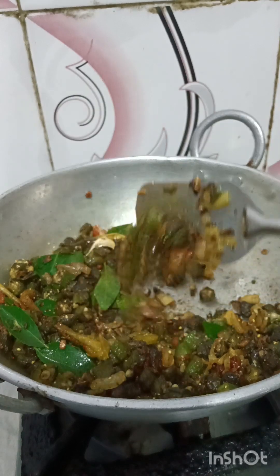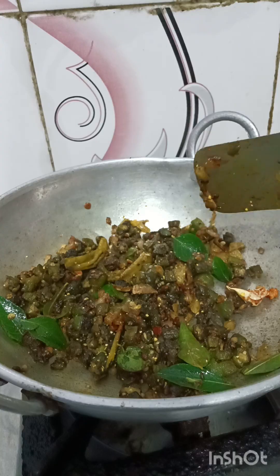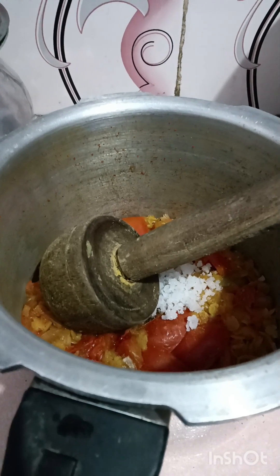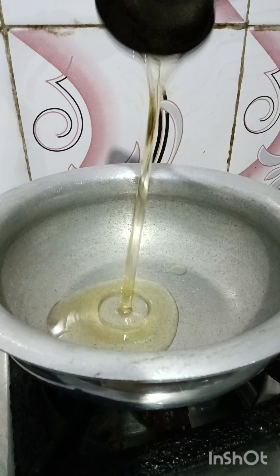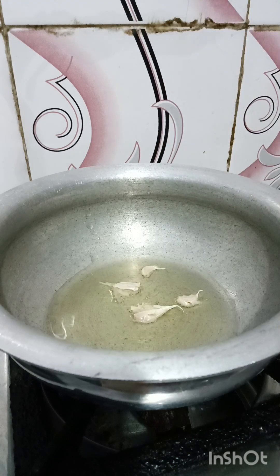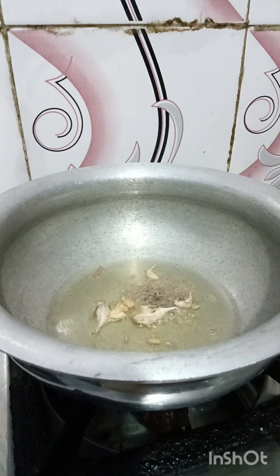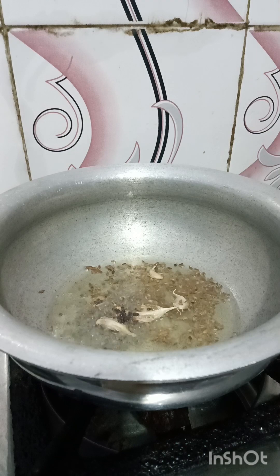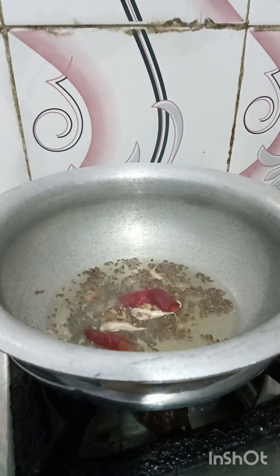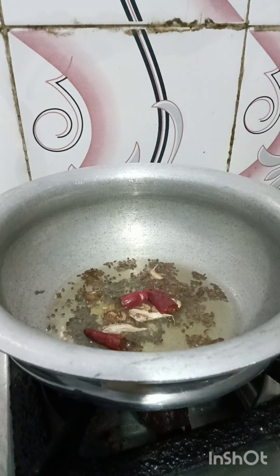I am taking a spoon and I will need to mix all the way. Put the onion in and put the onion on the skin. We will be using our wok.